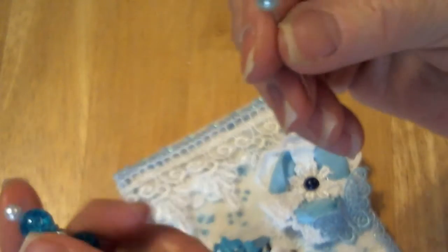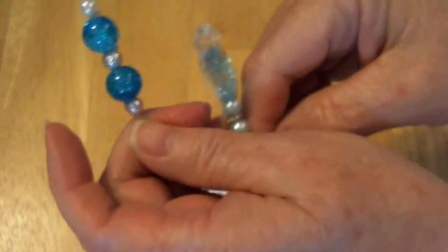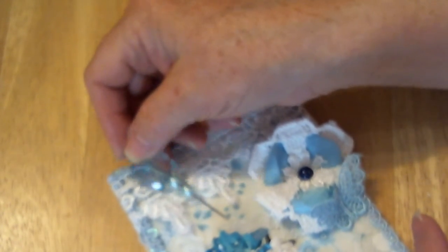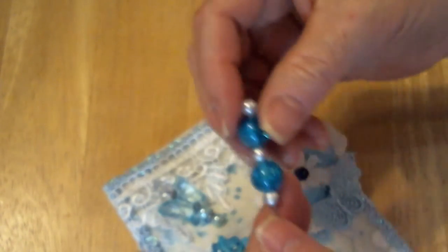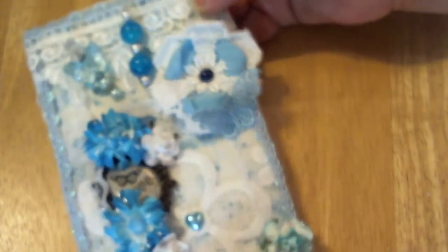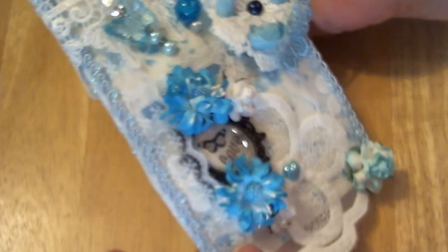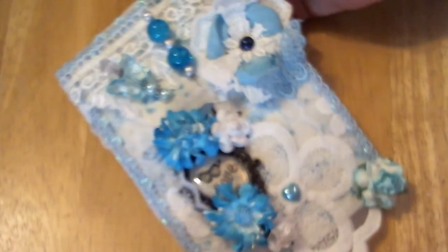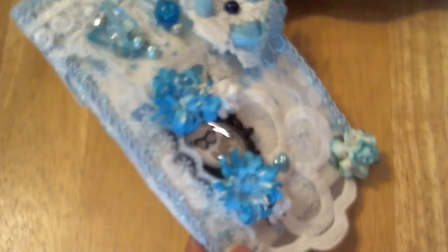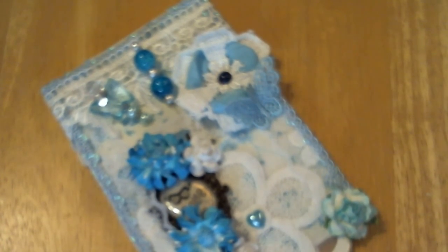I had also made some stick pins, so I thought I'd put a couple of stick pins in here. Amy, I hope you like it. I'm really sorry about the misunderstanding, but I hope this will give you some joy. Thanks everyone for watching — have a great day, bye!